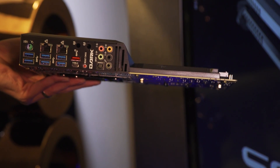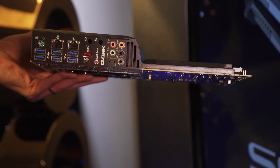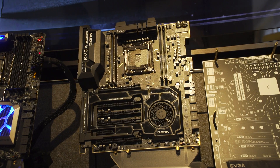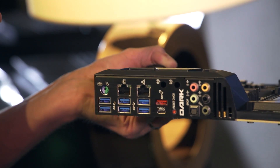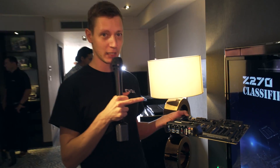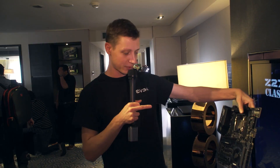All of the motherboards of course have USB 3.1, Type-A, Type-C, and all the connections you really need nowadays. For this motherboard we also have a PS/2 port, which is necessary when overclocking because you always need the keyboard in the BIOS. That's basically it about our X299 chipset lineup.